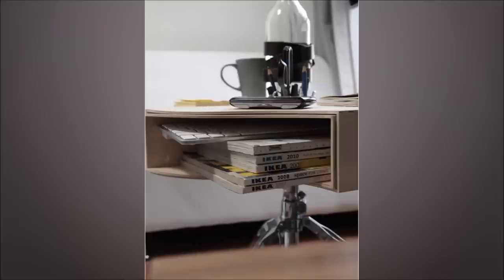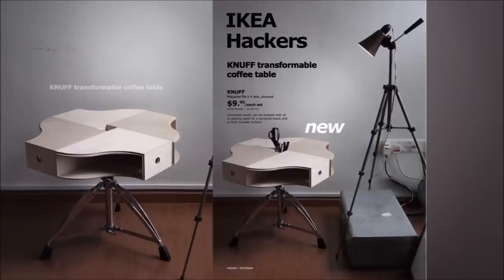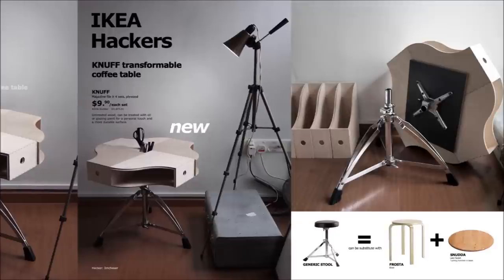11. Transformable Coffee Table. Since the Nuff magazine file has two pieces with one being inside of the other, you can use it to change the shape of the table as per convenience. Secure using liquid nail and screw your artist tulle or Frosta stool and Snudda lazy susan underneath.